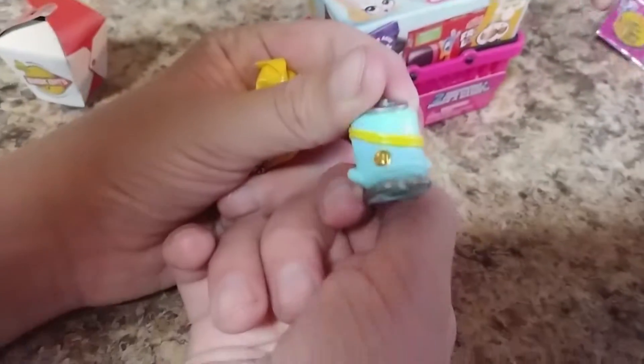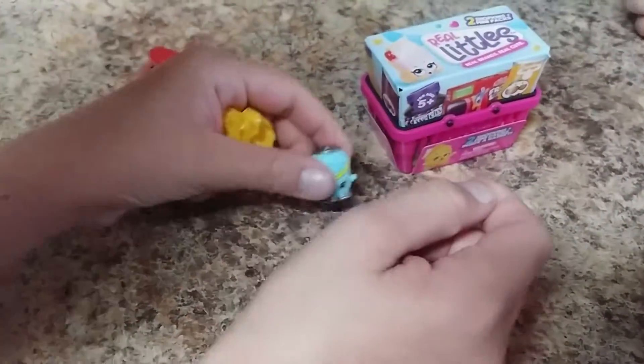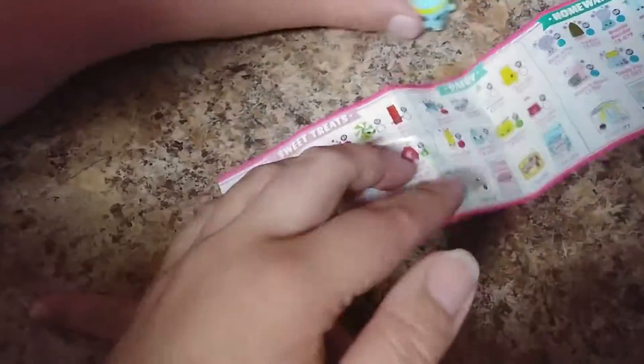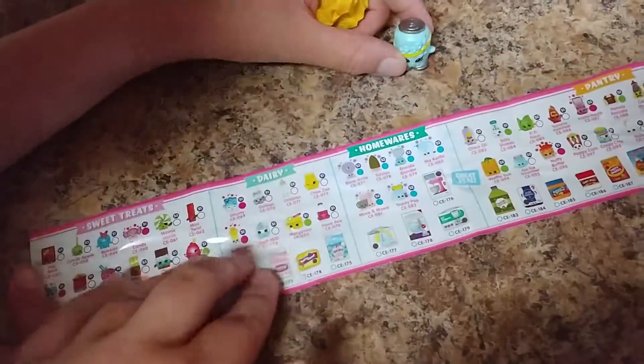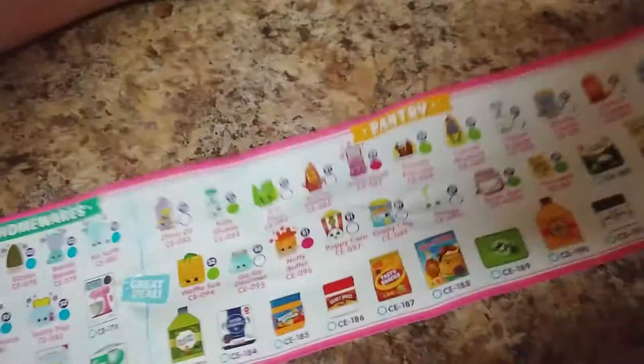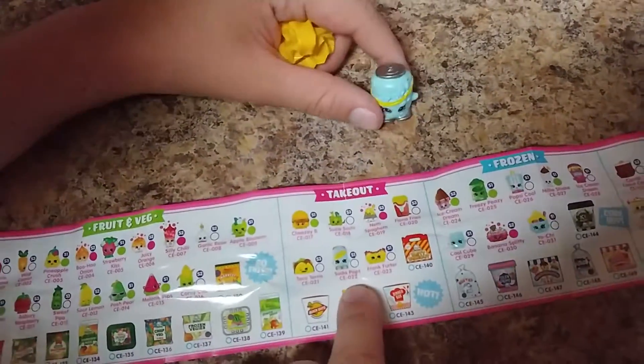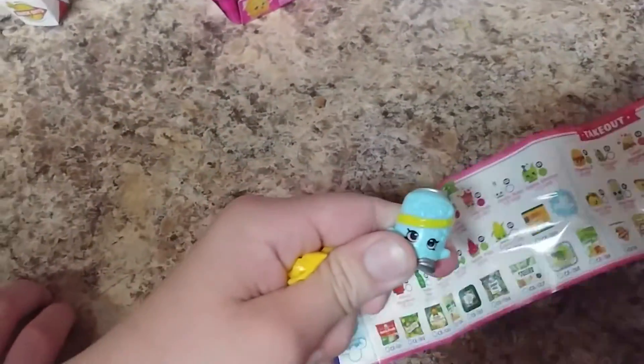Let's see the back of it, because it should have the little collector's medallion. Does that one say series one? I believe it was from series one. And is its name actually Soda Pop? Let's take a look at this checklist — there's Dairy, Homewares, Quick Eats. It's on takeout. It's named Soda Pops. This was actually the one I wanted the most out of this. Soda Pops is my favorite from series one. It's really cute.